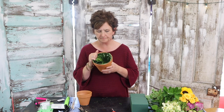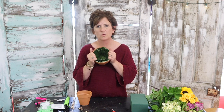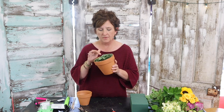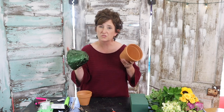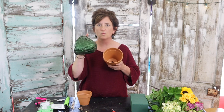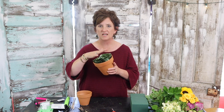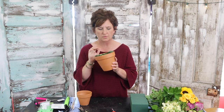So what I've done is I've taken foil paper. Foil paper is something we use to wrap plants and line things — it comes in different colors and has a plastic lining on one side and foil on the other. I just cut it and molded it to fit down in this pot. What that's going to do is give us a waterproof liner.